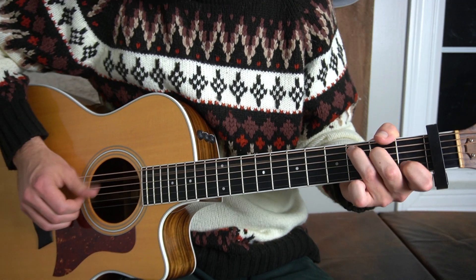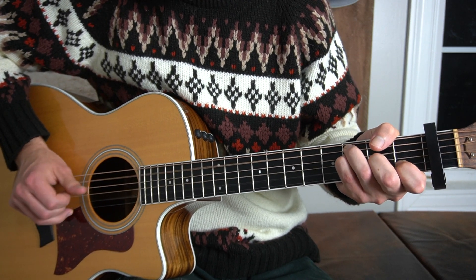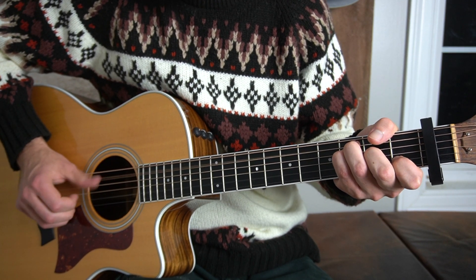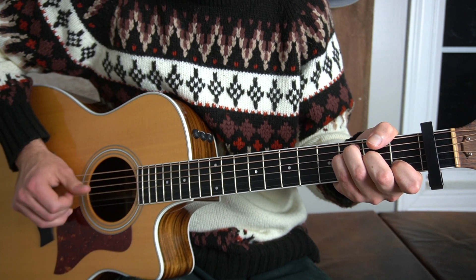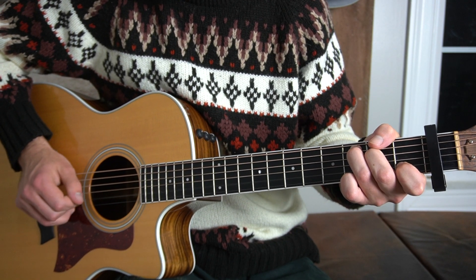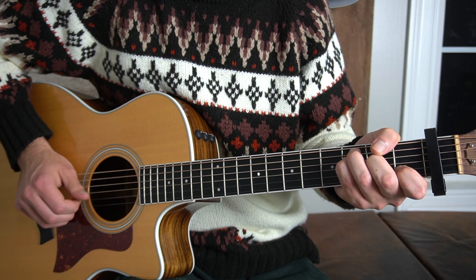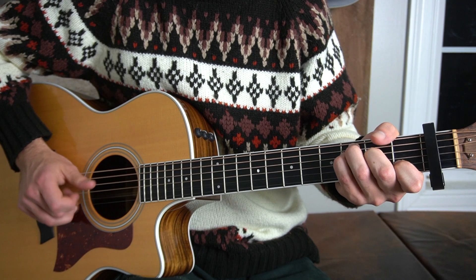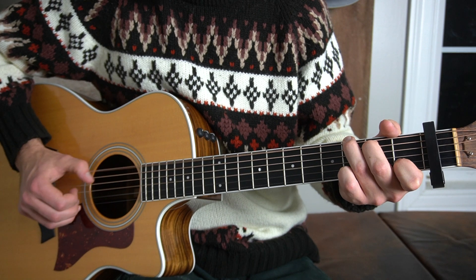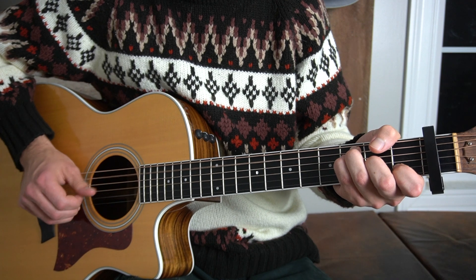So if I play through the chords, it'll sound like this. I'll do that slowly.